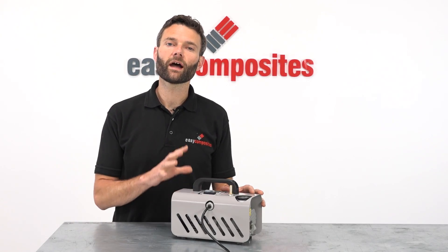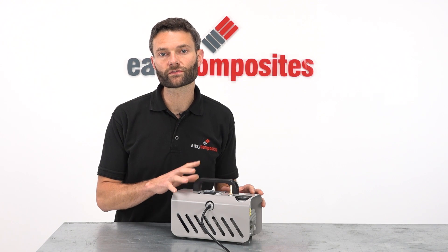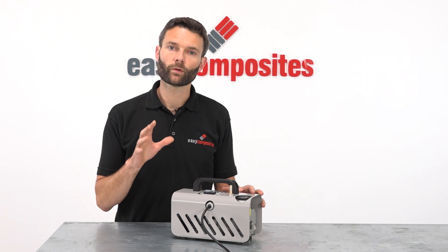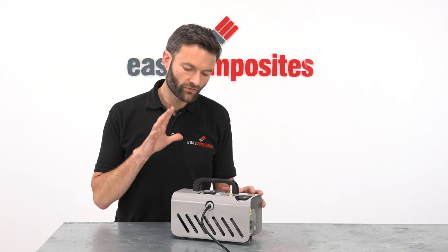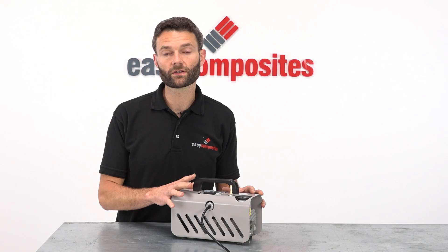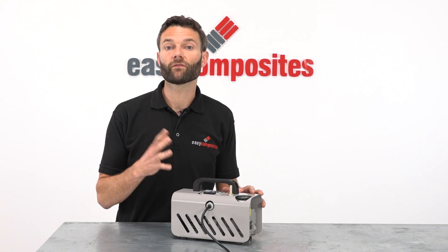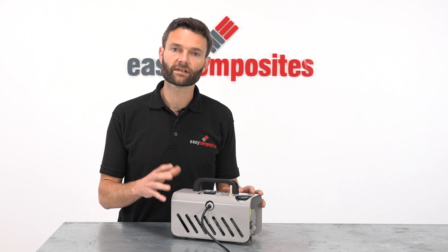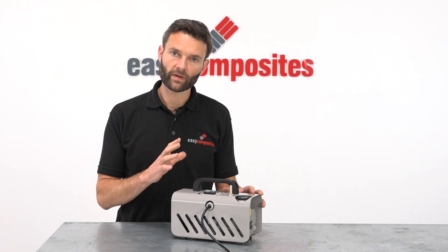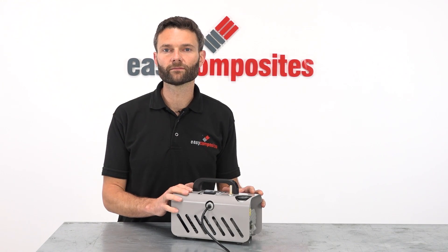As well as being a highly reliable pump, the EC4 is also supported with a full range of spares which can be purchased through Easy Composites. We hope this video has given you a good introduction to the quality, the performance and the basic operation of the EC4 vacuum pump. If you do have any questions that have not been answered in this video, please get in touch with our technical sales team who will be happy to answer any questions you may have.